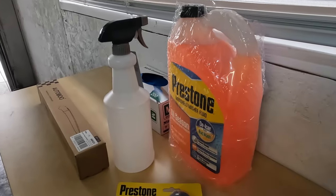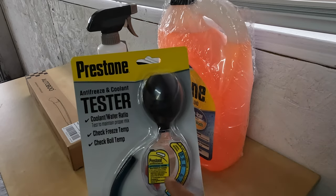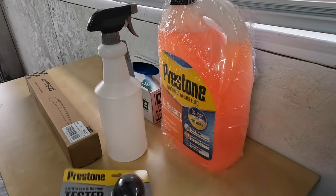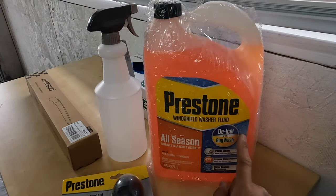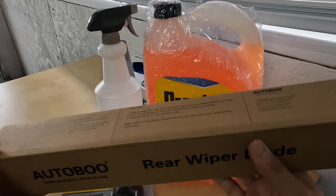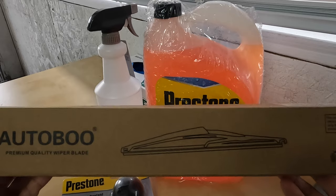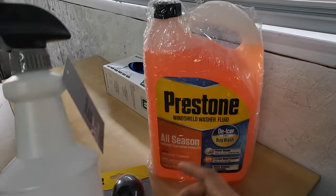I recently purchased a couple of things on Amazon. The first one is an antifreeze and coolant tester — you suck some of the coolant into the little reservoir and it tells you the freezing temperature of the antifreeze. Second, I got some Prestone windshield washer fluid that's all-season and also a de-icer, which is alcohol-based and will not freeze. Third, I bought a set of FJ Cruiser windshield wipers — a set of three for about $20. And I have an empty bottle I'm going to fill up with the washer fluid.